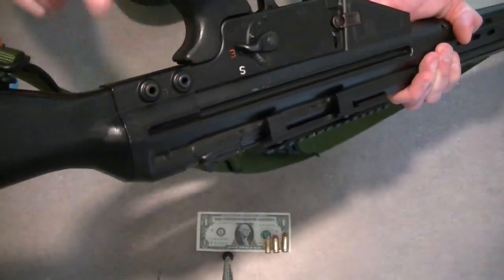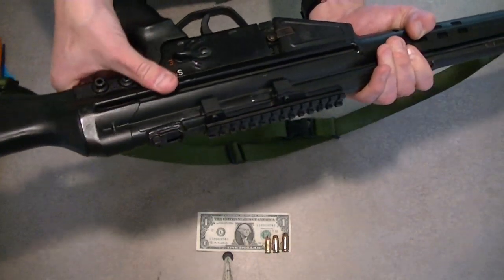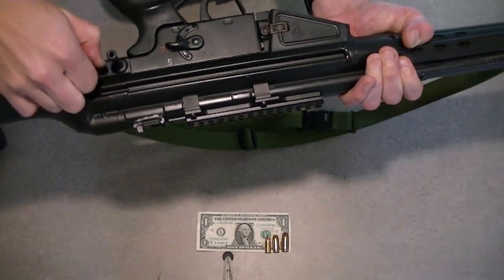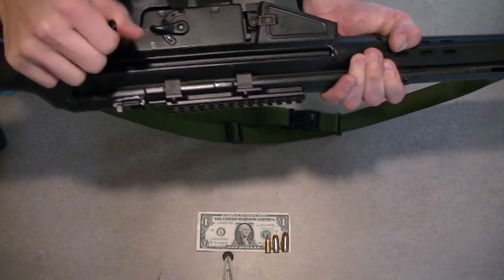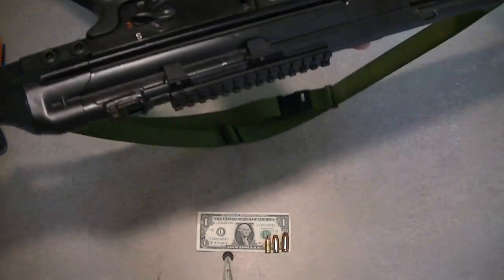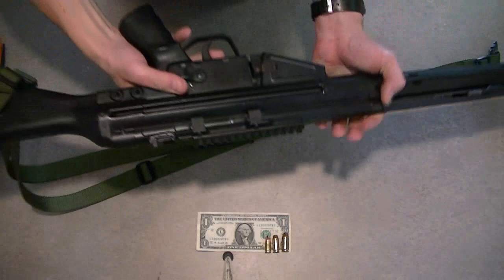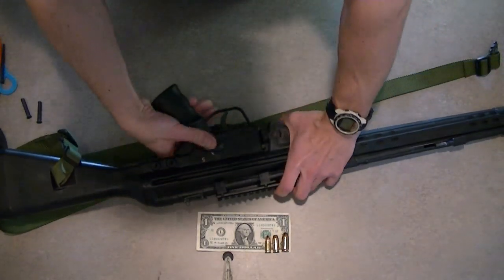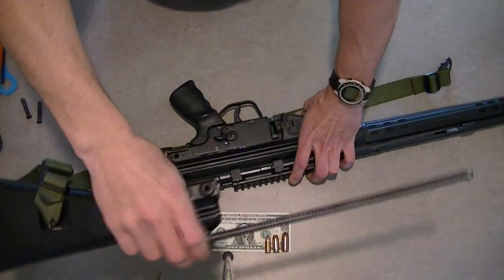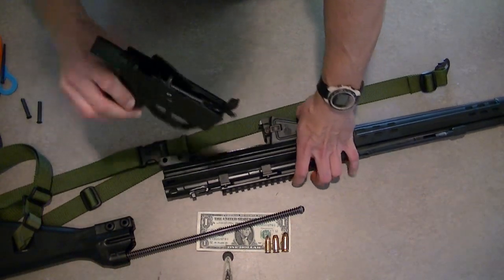Now the first thing you want to do is pop these two pins right here on the bottom part of the receiver out. So we'll do that — it's pretty simple. And at this point everything is just going to come off pretty easily. Here's the stock and recoil spring assembly right here, and the trigger assembly comes out just like that.